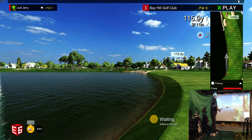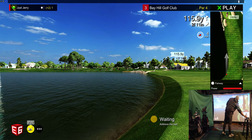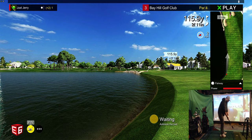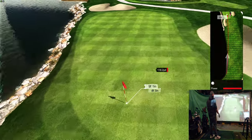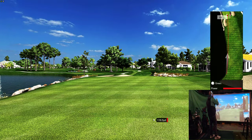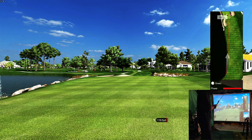Distance to the pin is 115.9 yards. Going pitching wedge, aiming away from the water — right edge. Hit and sit. Yeah, nice safe shot. Okay, I'll finish off this hole and then end this video. Next one will be with real clubs instead of the swing trainer, although I do like swinging with this swing trainer.